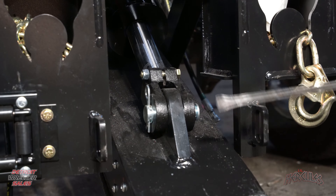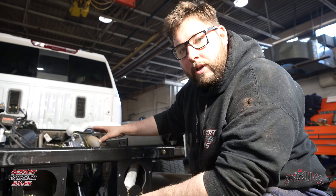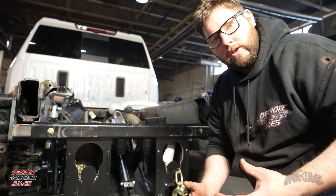Now that we're on the other side, we're going to get on to our yellow line and crack that loose. We're going to get this line off and then drain this down.